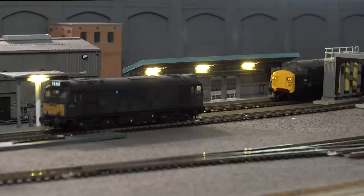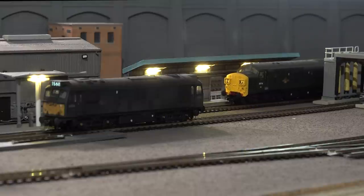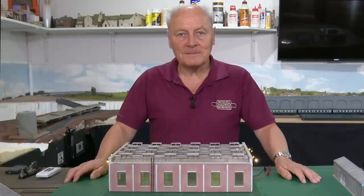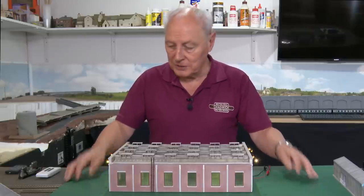Have you ever wondered how to get decent atmospheric lighting on your layout? Let me show you how I did this. Hi, welcome back to Chadwick Model Railway. I'm Charlie and this time I thought we'd take a little look at loco shed lighting.